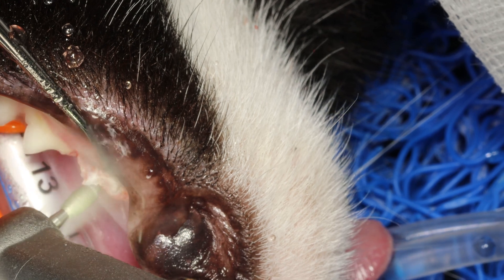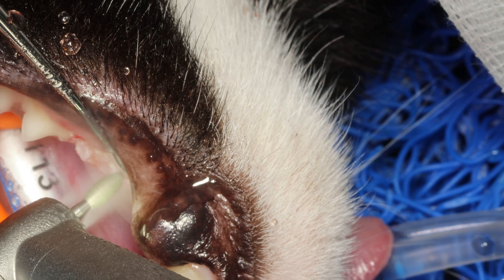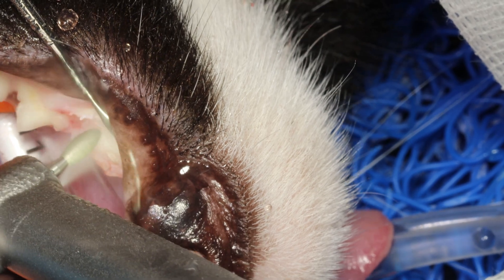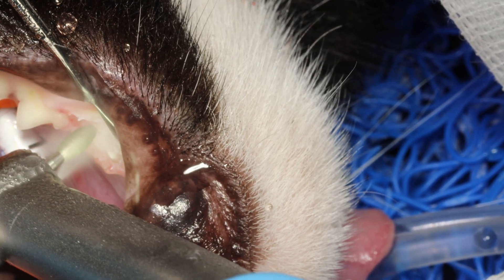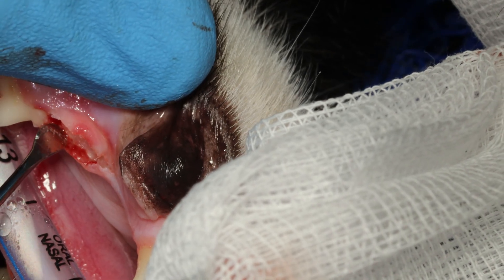Basically I am just going to remove all remnants of the crown, because these roots have already been almost completely resorbed and turned into bone. All I have to do is get rid of that inflamed crown that is protruding through the gingiva and causing a lot of pain and inflammation.